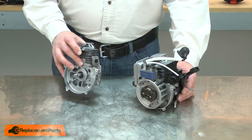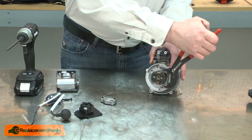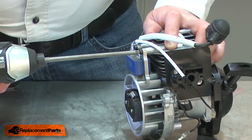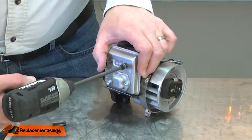Now I can begin installing the short block. Installing the short block just consists of removing all of the auxiliary items from the old engine and installing them onto the short block. I'll begin by removing the ignition coil, the carburetor isolator, the muffler, and the starter.